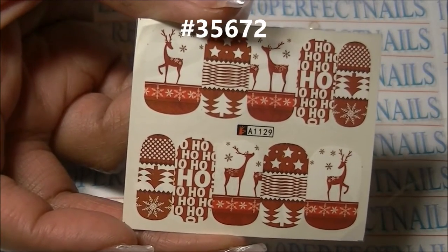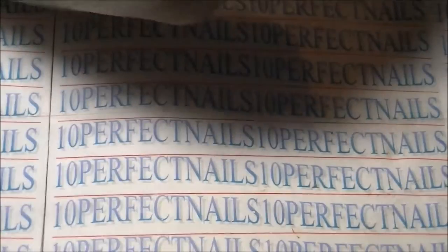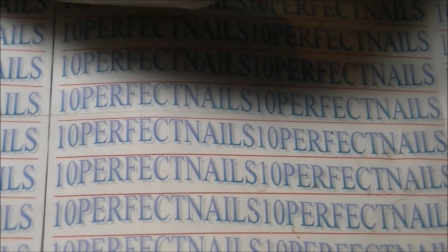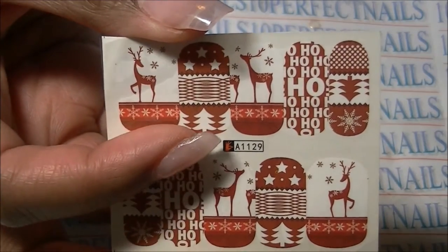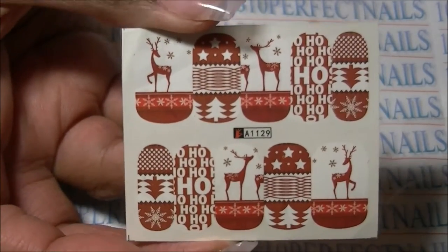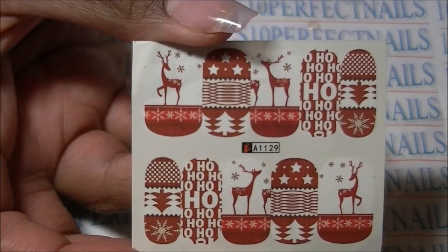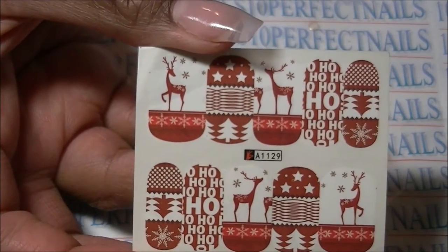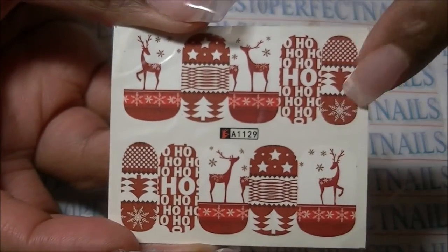The item number is 35972 and it also has a style number, but I don't want to give you the wrong number so just click the link below and I'll give you a direct link for this product. These are just nail stickers or nail decals and they are in the shape of a nail.